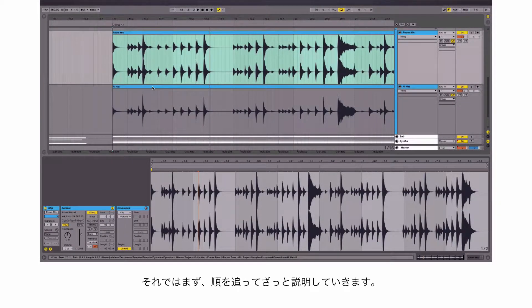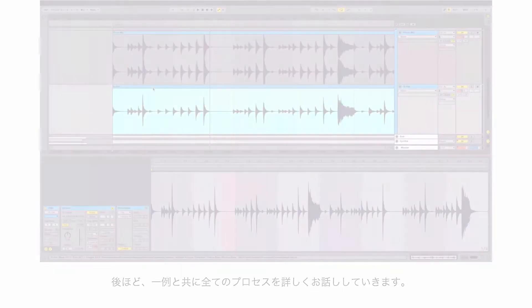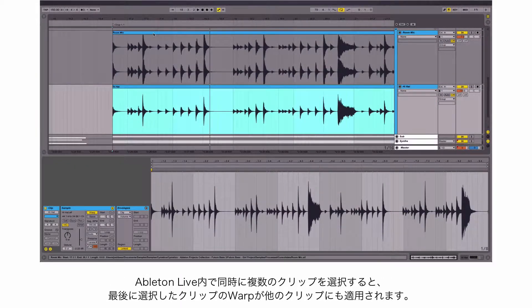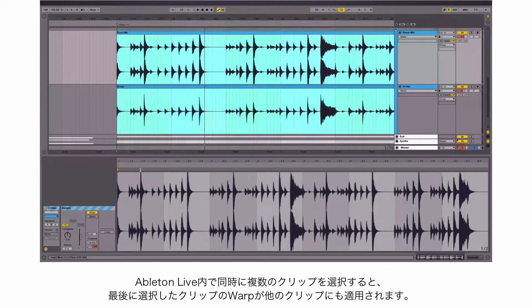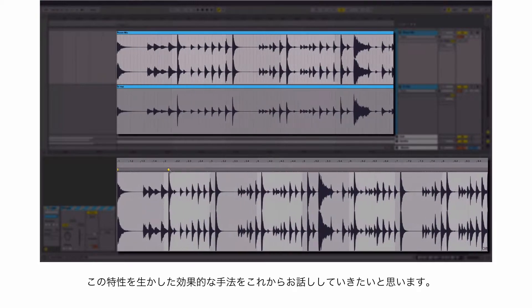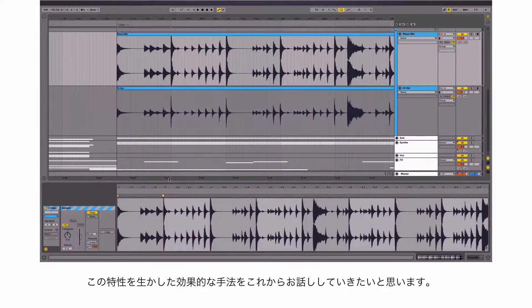Right now I'll show you the quick step-by-step of how you do this, and then afterwards I'll go through the whole process with full examples. Basically, if you highlight multiple warp clips of the same length in Ableton Live, the last clip you highlighted will control the warping for all other highlighted clips. And it's really as basic as that.